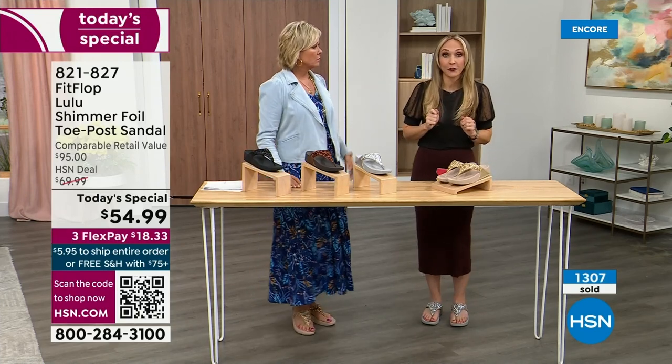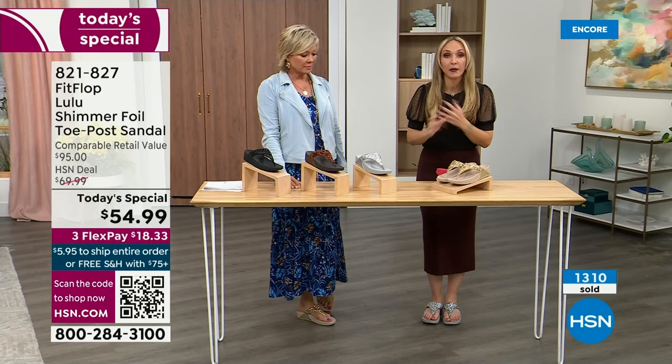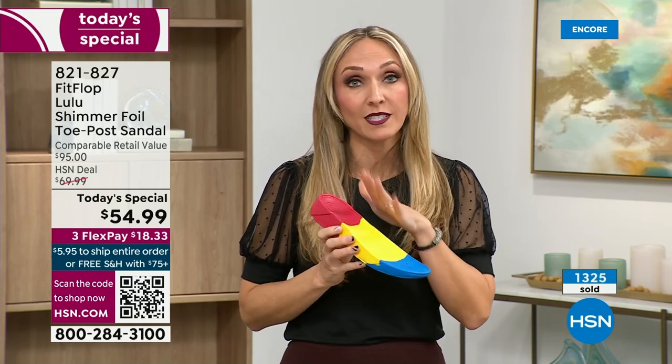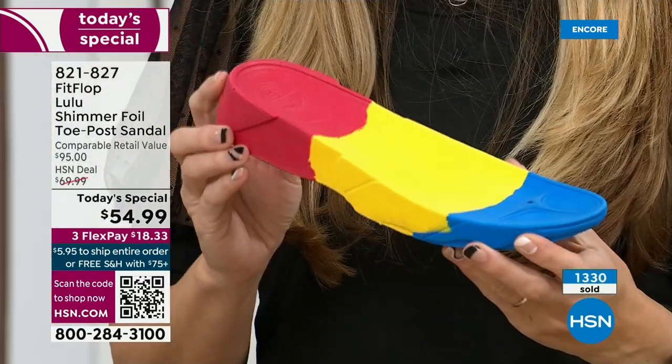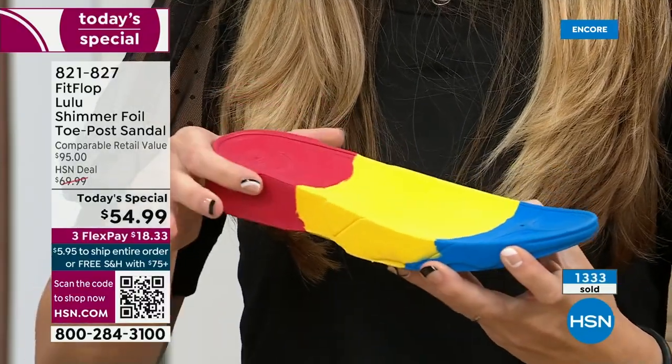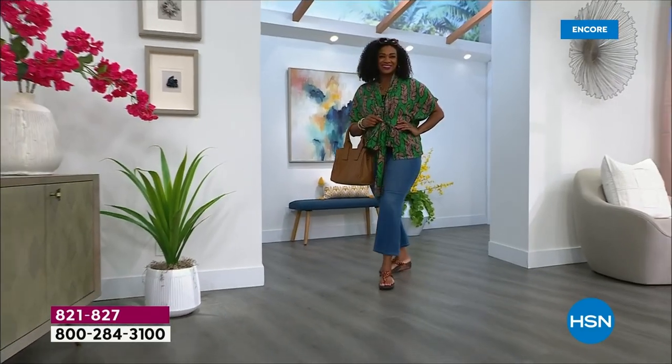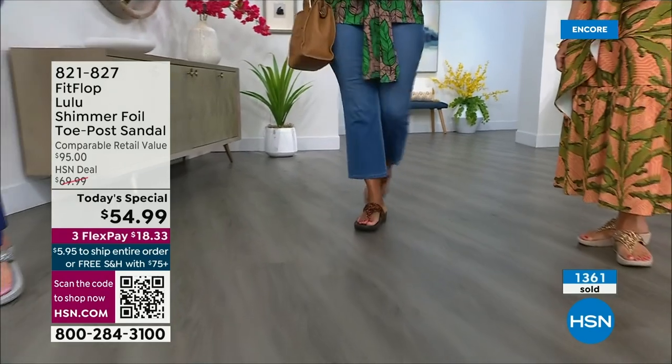FitFlop takes the APMA acceptance very, very seriously. Fashion is a big part of what we do, but making sure all of our shoes start with that technology — that micro wobble board technology — is essential. We could have the cutest shoes in the world, but if we're not supporting foot health, then we've lost our whole mission. This micro wobble board is that triple density foam. There's some cupping at the heel and a wedge — that inch and a half lift is to properly align your foot, because if you're flat on the ground you're not giving a proper strike pattern when you walk.